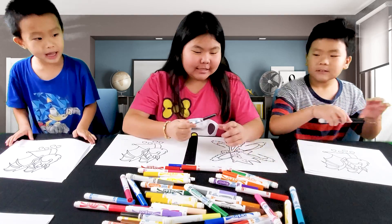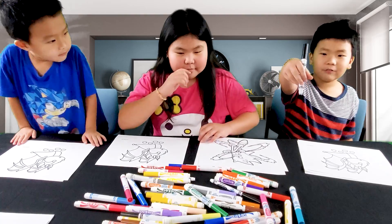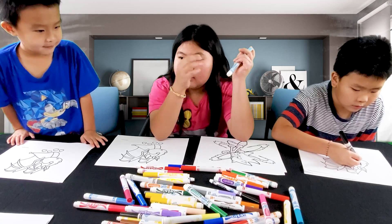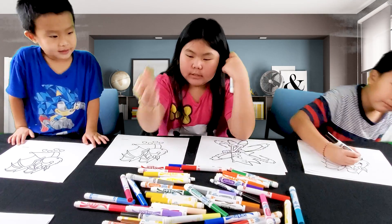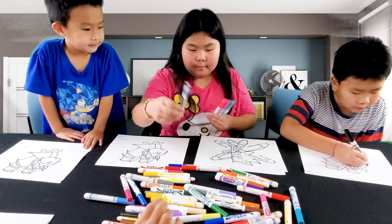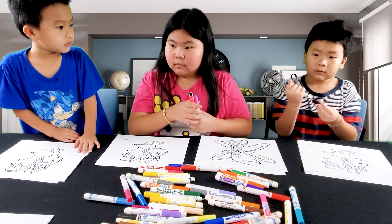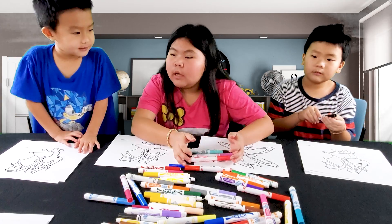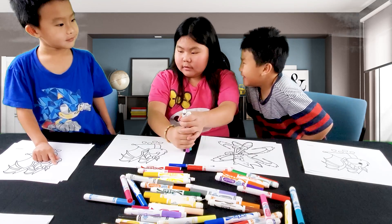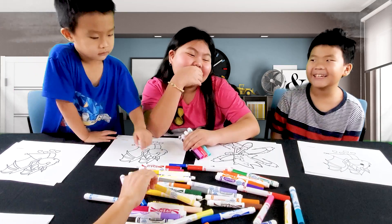I'm going to pick black. Actually I'm going to switch colors. Why don't you pick colors too? I'm going to use black. Now you can pick your color. You guys have 5 minutes per picture, okay? The timer starts now!